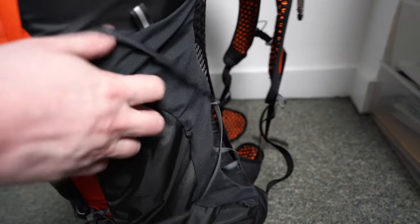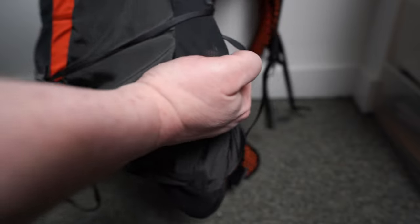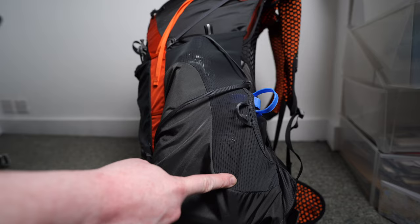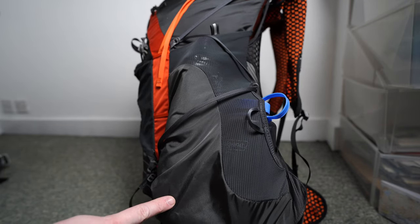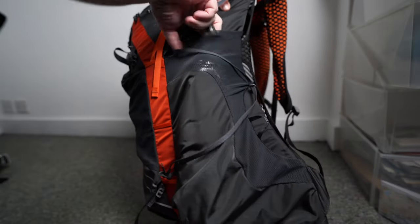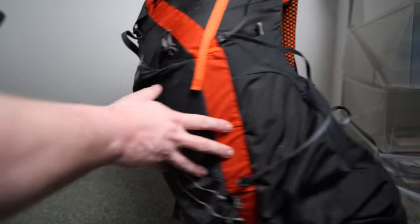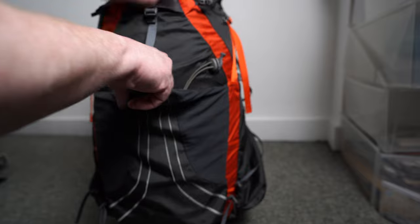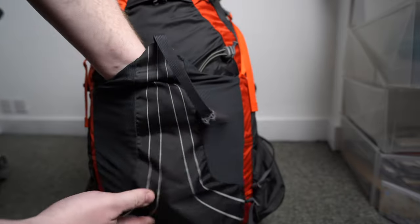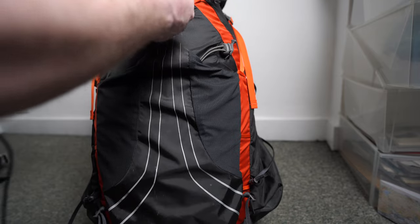One area where things really start to change is the outside pockets. On the Exos 48 they are absolutely huge — you can fit a one-litre Nalgene bottle next to a one-and-a-half-litre water bottle. Both fit in easily, and this generous sizing is repeated on the back section as well. Apparently the older version was even bigger, but this is definitely big enough for anything anyone could reasonably want.